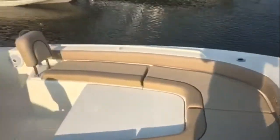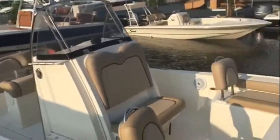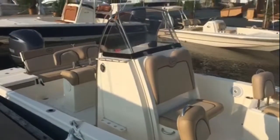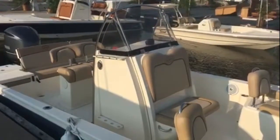And additional rod holders — just a pretty boat. I love that blue color. I don't know if you're going to see it very well on video, but this is one you definitely have to come check out in person. Give us a call here at Hall Marine for more details on this 251 XS by Scout.